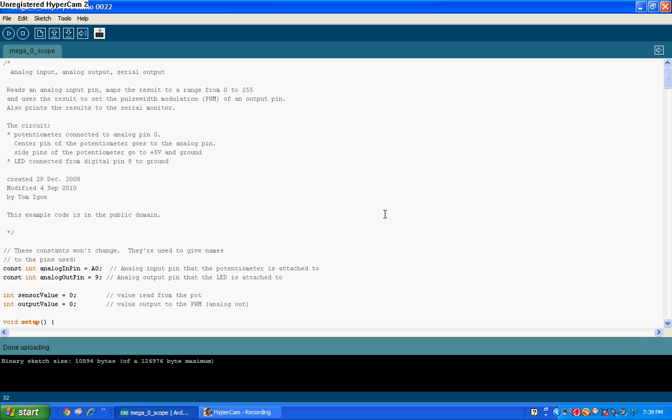Right now I have this one set up to run on the Mega, but it will probably run on the Arduino Uno, I think. I'm not sure about the limit — it's 10,894 bytes — but I think that's probably within the limit.